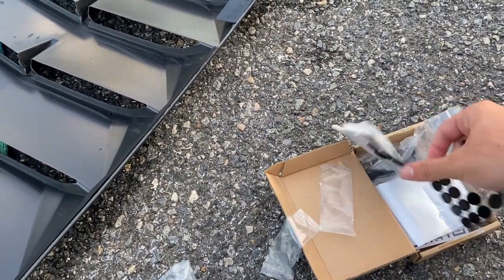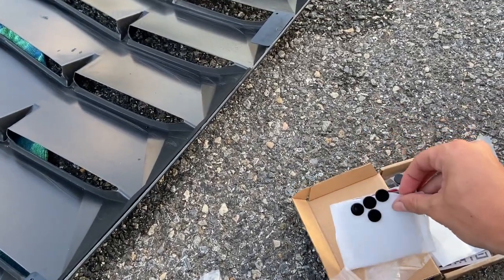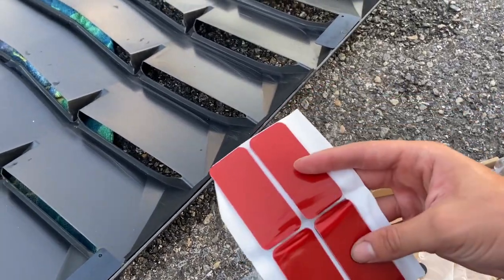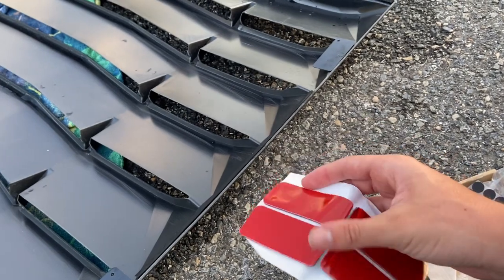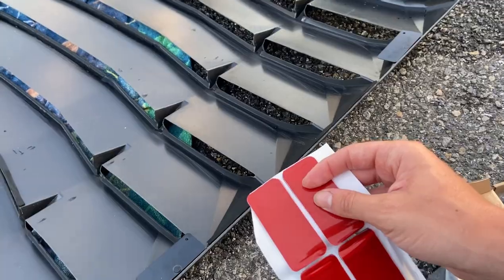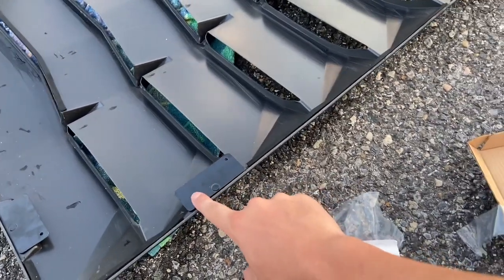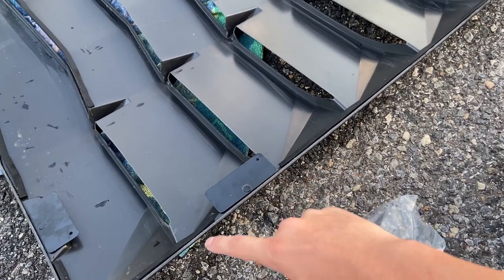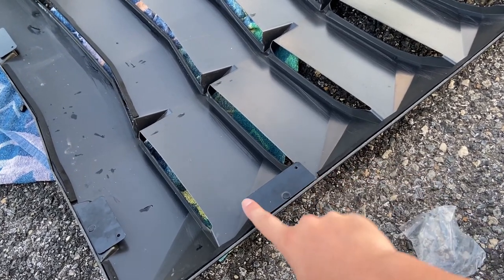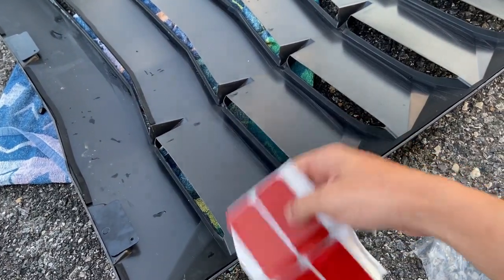The kit I got has these 3M tape strips — supposedly 3M. What you're going to want to do is peel these off the paper, leave the red part on for now, and put one on each of the bracket plates. These just came out of the box so they should be clean, but if you get them dirty, give them a wipe down with isopropyl alcohol or water to make sure they'll stick nicely.